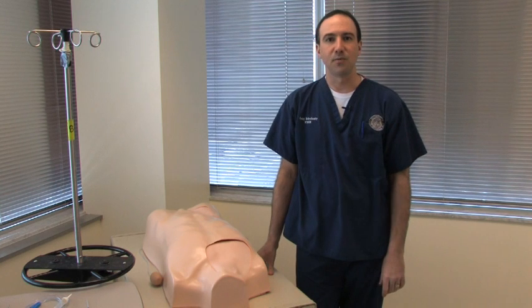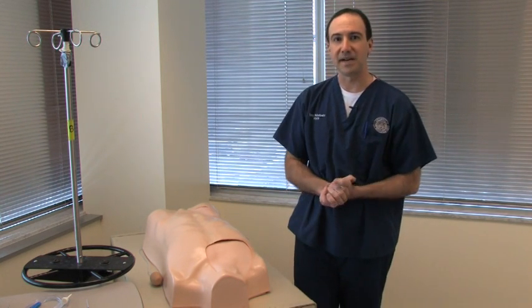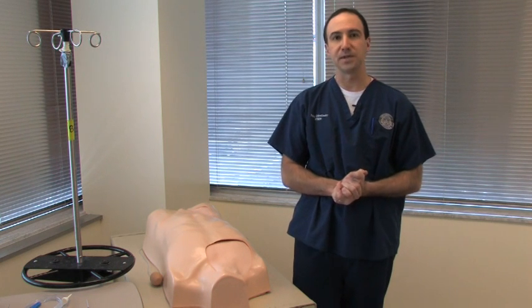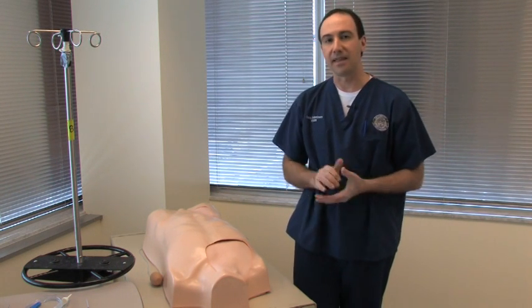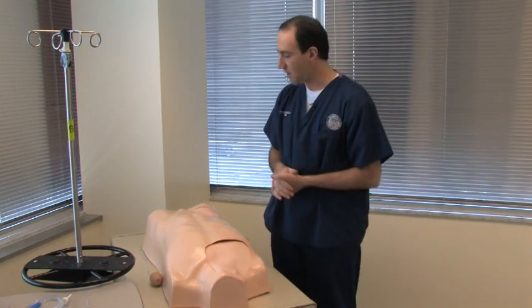Hi, my name is Larry Kowalinski. Welcome to another Wiser Tech Tips. Today I'm going to be talking to you about the Laradol IV torsos and how to extend the life of your subclavian and femoral training modules.